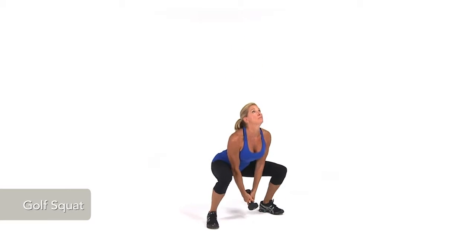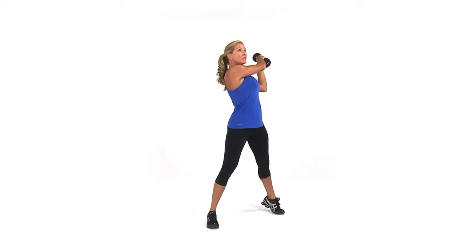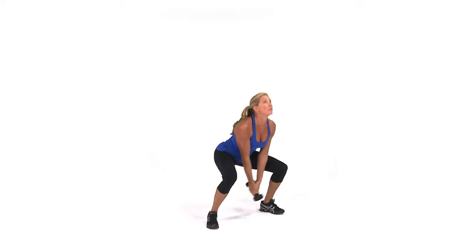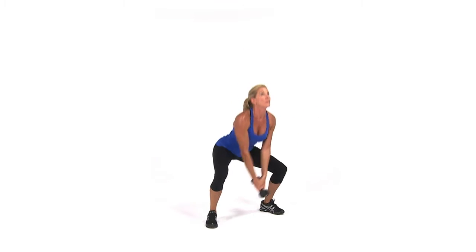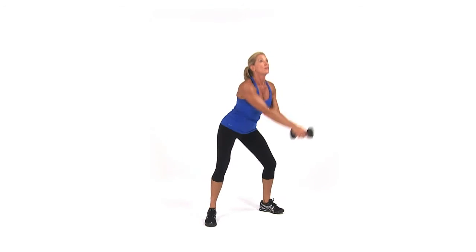To perform a golf squat, from a squatting position, stand and pivot onto your left toe as you twist to the right and raise your arms diagonally over your right shoulder. Lower your arms and return to the squat position. Repeat this motion on the left side to complete one repetition.